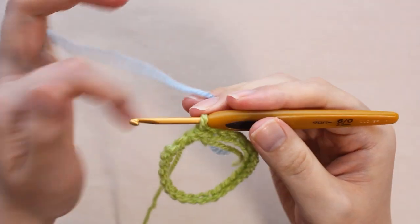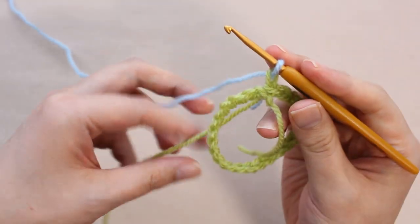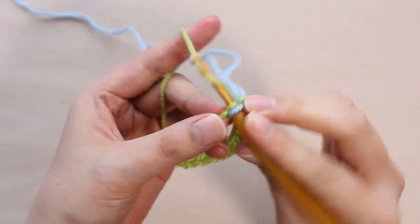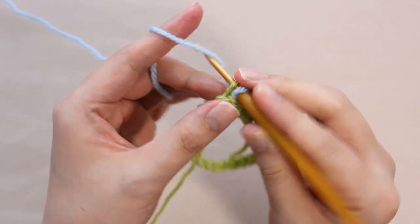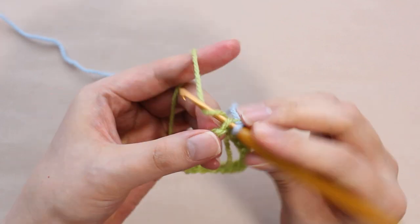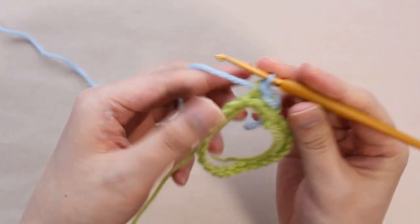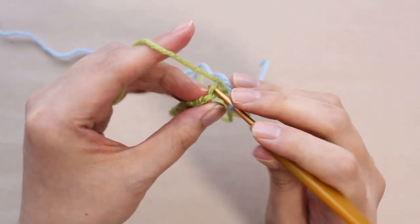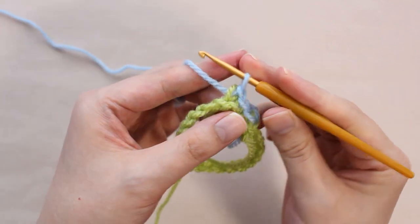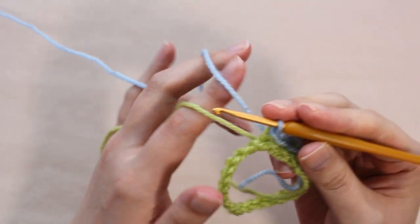Next, crochet a chain stitch with another thread. From here, I will crochet single crochet stitches, using different threads for the leg and head. The trick is to crochet loosely without pulling the thread too hard. You can change the thread every time, but if you put both of them on your finger, you can crochet faster.